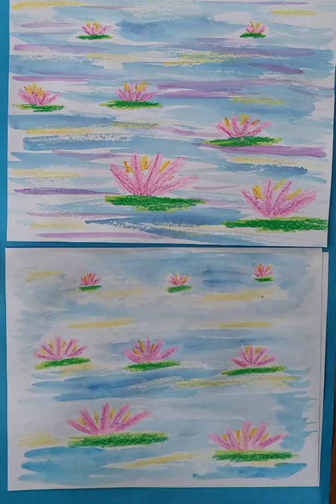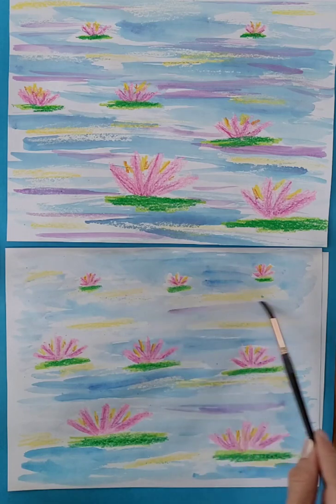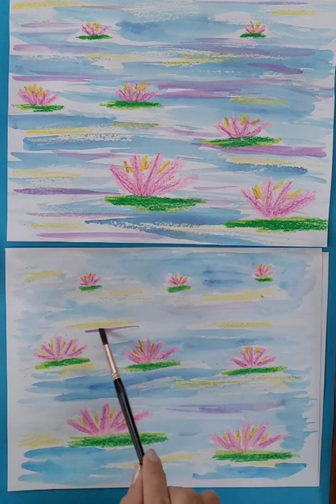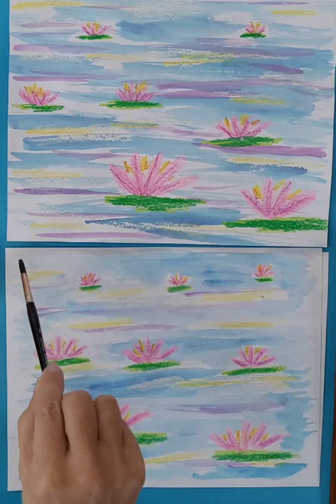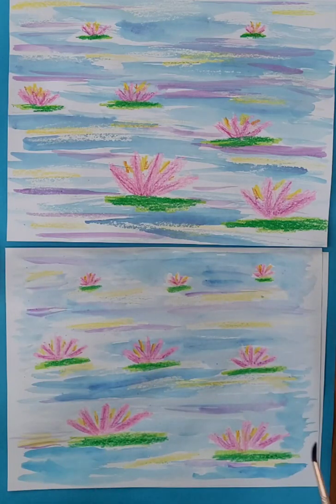I also added a little bit of purple, and I want to be really gentle here — try not to get too dark. The purple looks nice next to the yellow because purple and yellow are opposite each other on the color wheel, so they intensify each other and make each other look bright. It's also okay to leave some white on the paper because it makes the water look like it's shining.